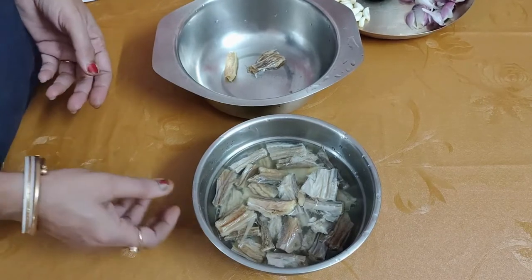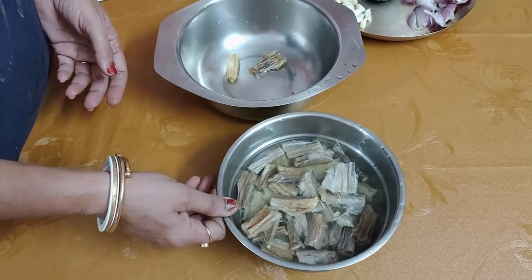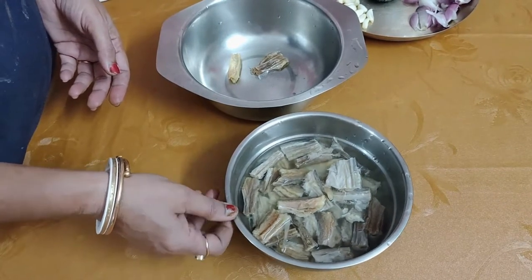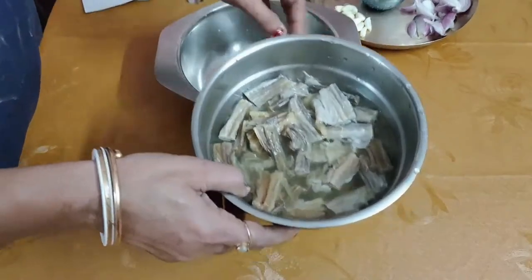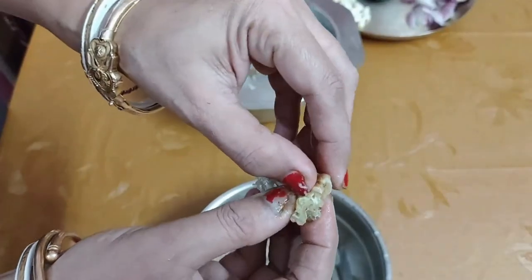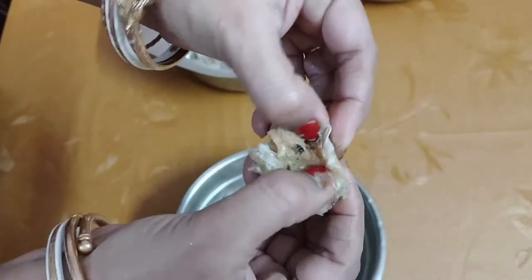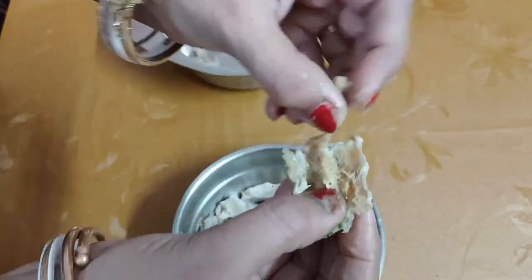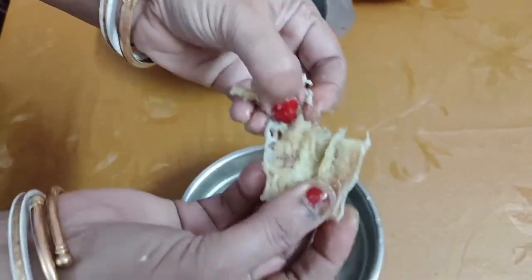It will be pretty hot. Since you can see, we have the pan. Let's see whether the cut is cooked in the pan.